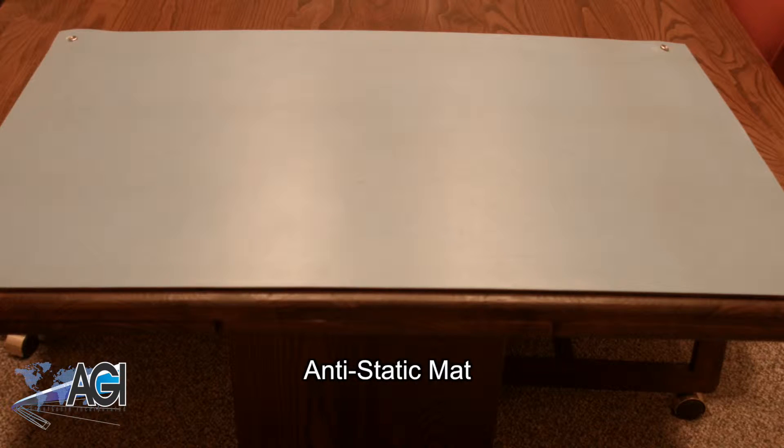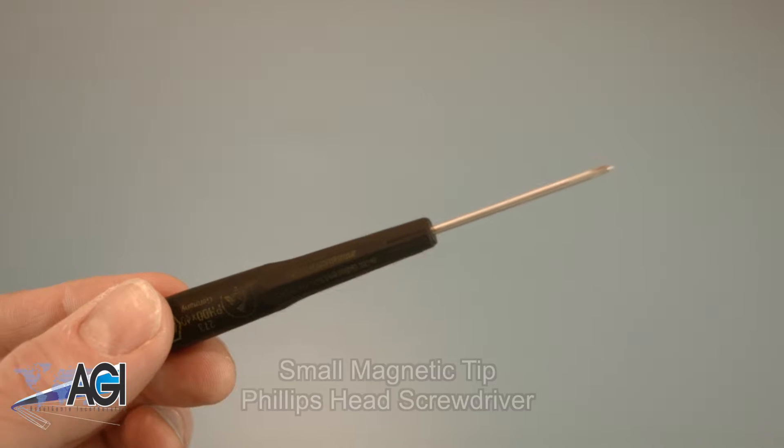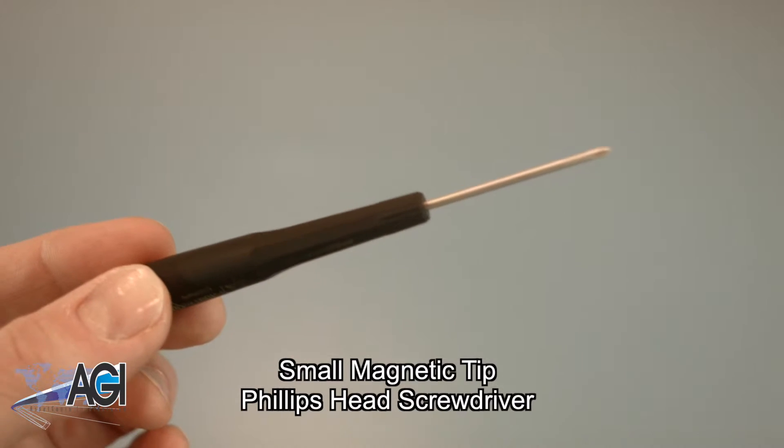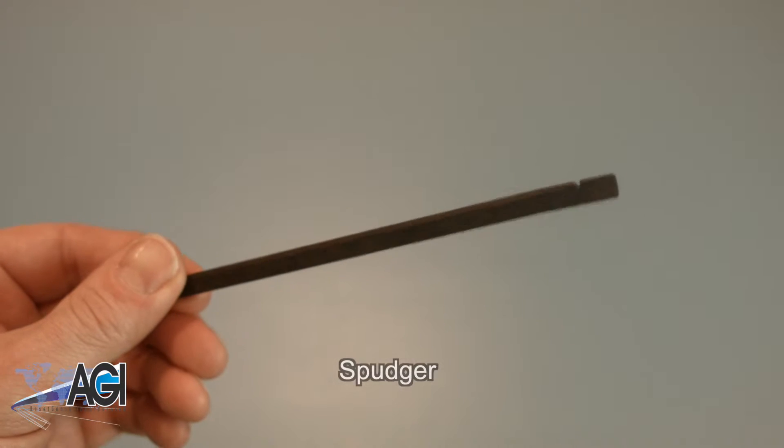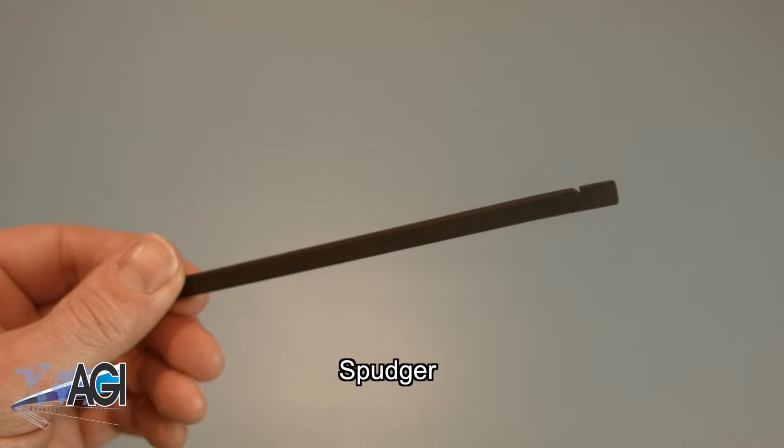An anti-static mat is recommended to prevent electrostatic discharge, which can damage electronic parts. A small, magnetic-tipped Phillips-head screwdriver will be necessary for this replacement. A spudger will also come in handy during this replacement.